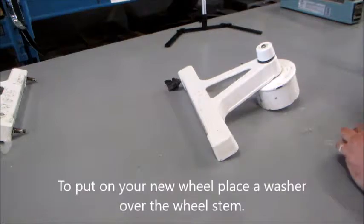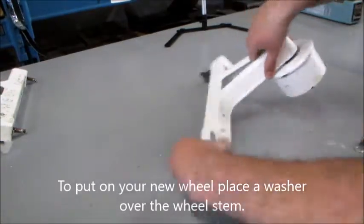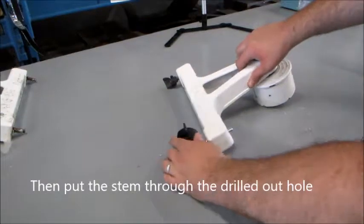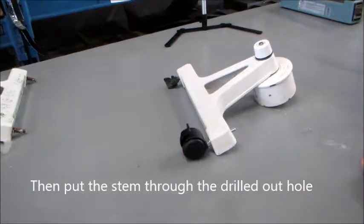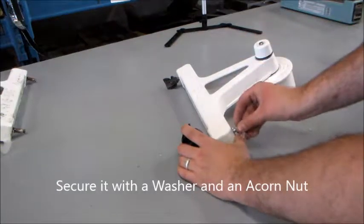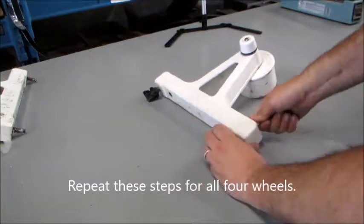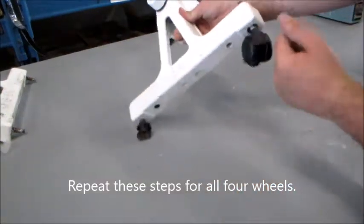To put on your new wheel, place a washer over the wheel stem. Then put the stem through the drilled out hole. Secure it with a washer and an acorn nut. Repeat these steps for all four wheels.